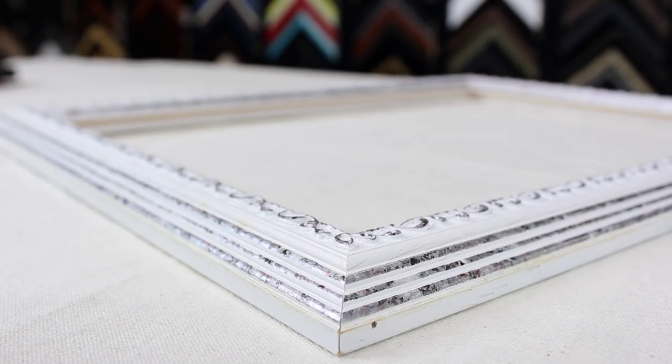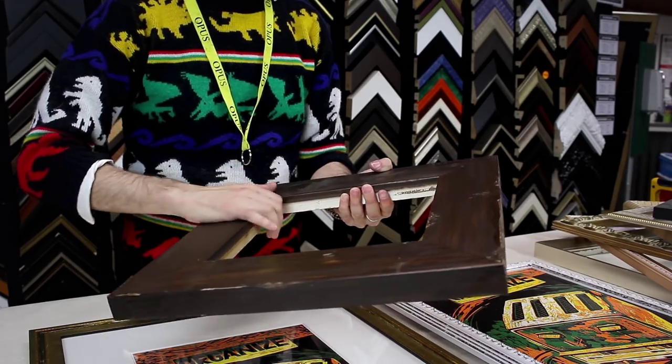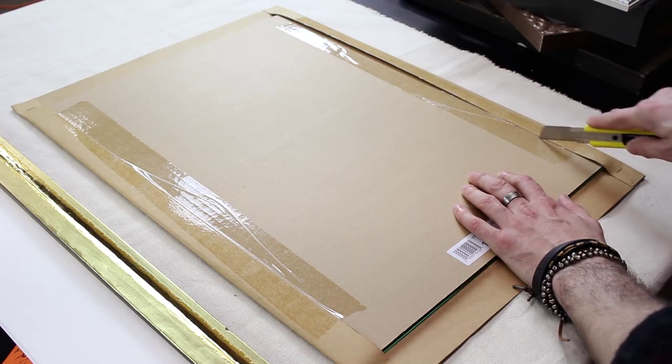The Opus Solo frames are suitable for art on paper, artboard, slim canvas, and photographs. Regular glass and corrugated backing are not included with the Solo and is packaged separately.